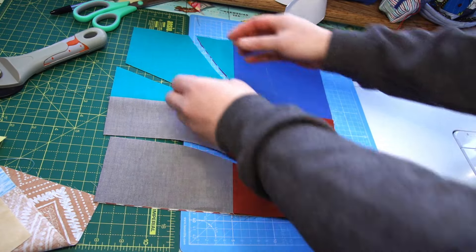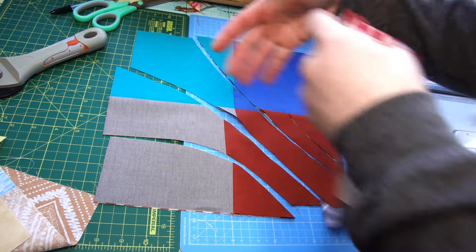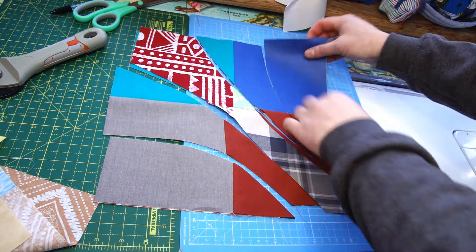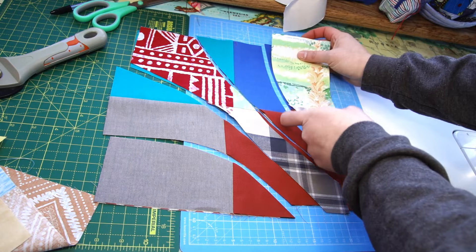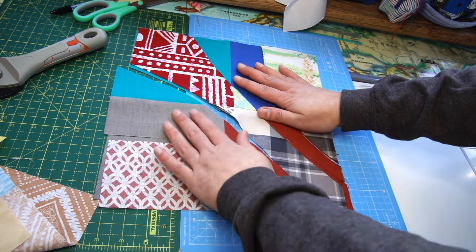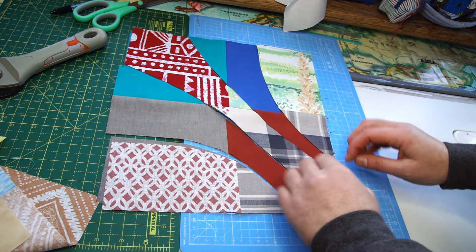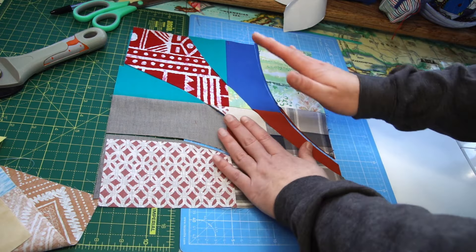Now we want to mix them up. I'll start from the middle section - color on top, then color on top, then color on top again. Basically we've cut two blocks, mixing two different four-patches together each time. Now we're ready to sew.